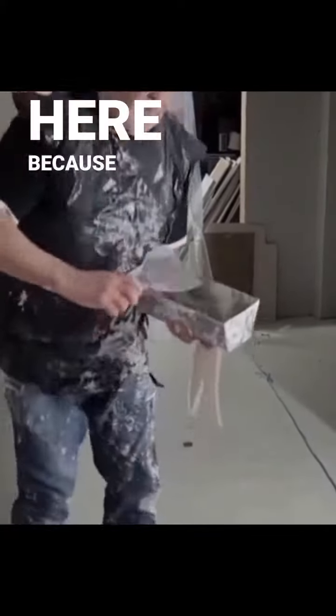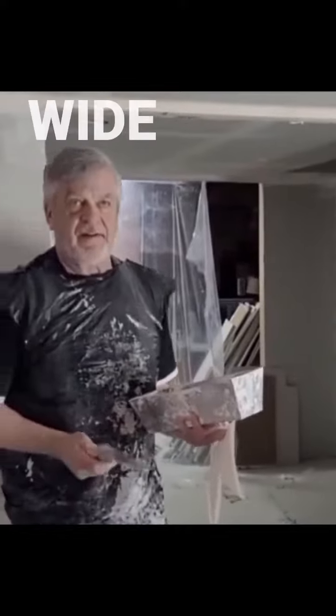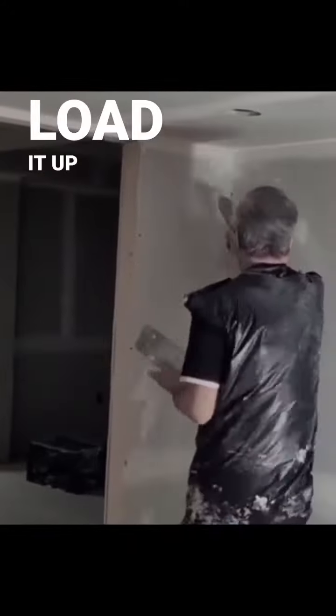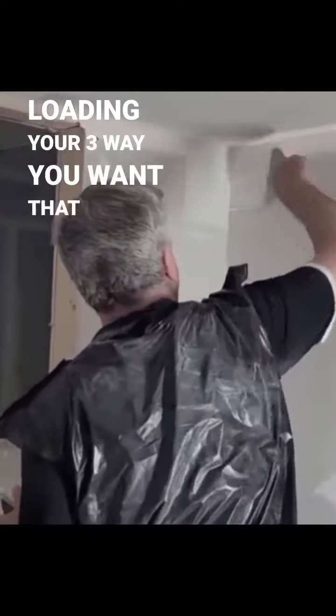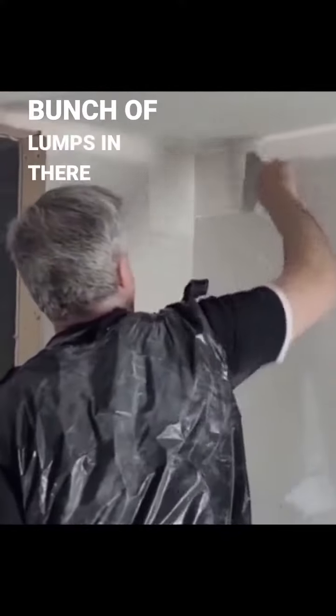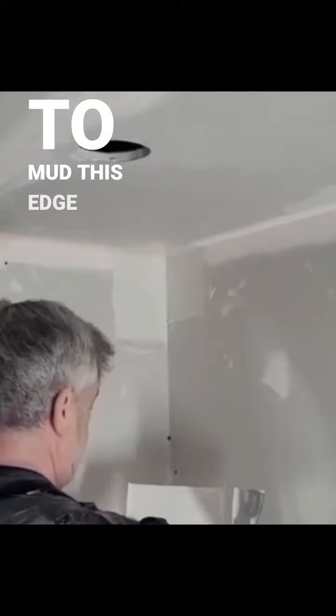I have a six-inch knife here — because this is six inches wide, it helps. One stroke, you can load it up. You start by loading your three-way. You want it even; you don't want a bunch of lumps in it. You mud this edge because that goes in behind.